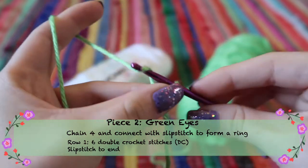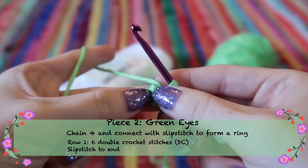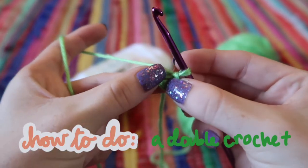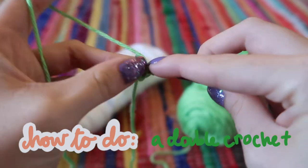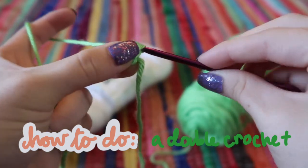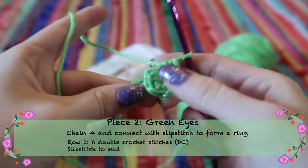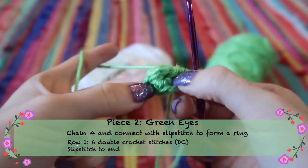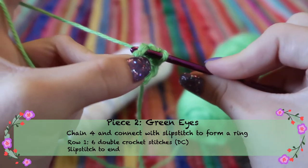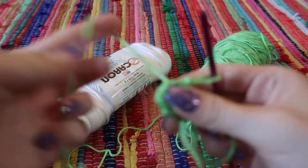For the eye pieces, start exactly how we started the head — four chains and a slip stitch to join. Pull the string really tight and then stitch six double crochets into the middle hole. A double crochet is like a single crochet except you add one more yarn over before starting: yarn over, go through the center hole, yarn over again — three loops on your hook — yarn over and pull through each loop. At the end, pull on the tail, slip stitch in the first stitch, and leave a nice long tail because we'll sew this onto Momo's face.